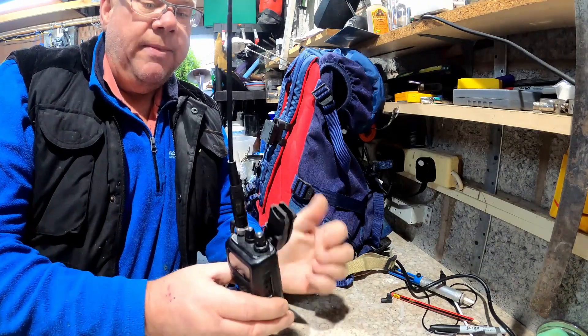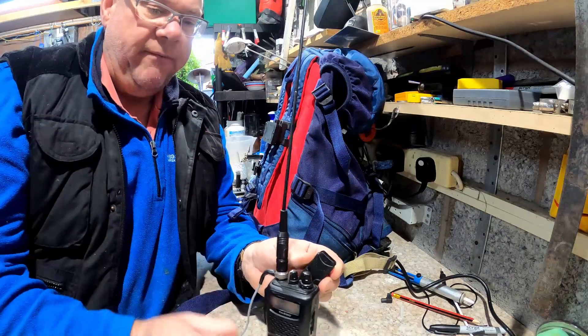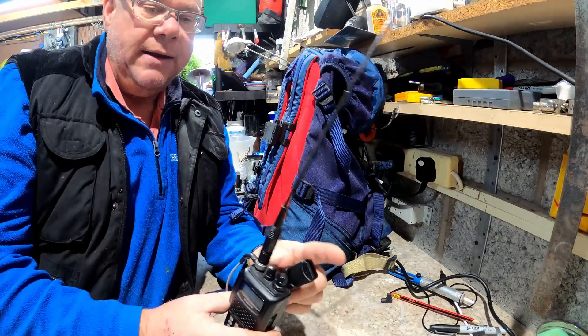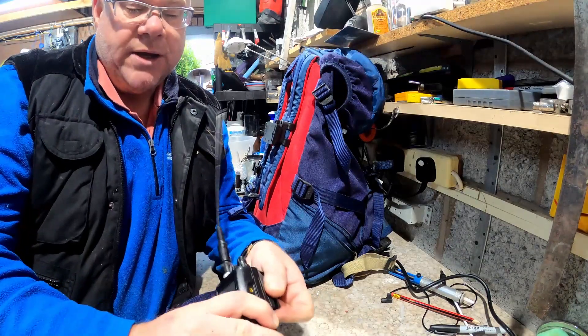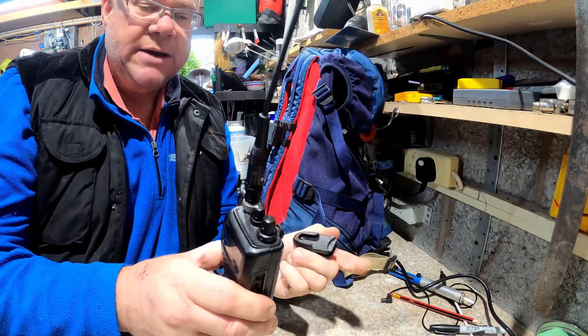Literally, that will go on your belt or on your webbing, your strapping for your rucksack, and then they snap in. Unless you actually press it down, literally they're there to stay - there's no coming away. Upside down as well, there's no coming away, until you press it and then it just comes out.